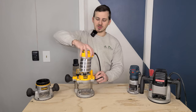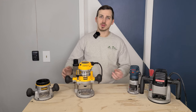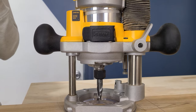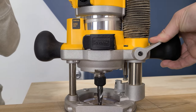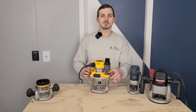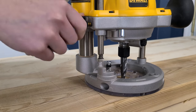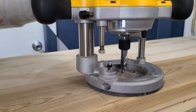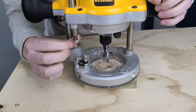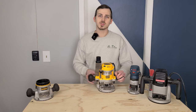We also have a plunge base for our DeWalt router. A plunge base allows you to push the router down to a specific depth and then lock it at that position using a lever on the back. There's also a depth stop — if you want to go to the same depth in multiple locations, drop the depth stop and lock it in place. Some have a screw or dial to finely adjust the position. Once set, it limits the depth of the plunge and gives you a uniform result in multiple locations.